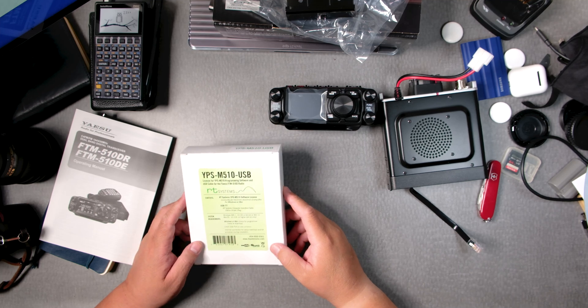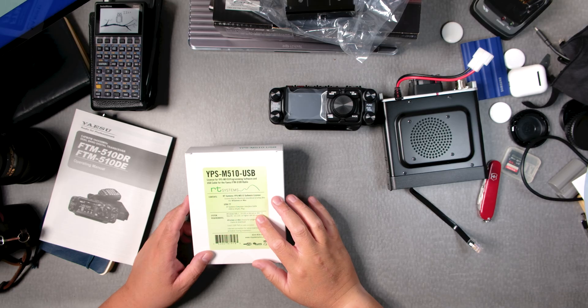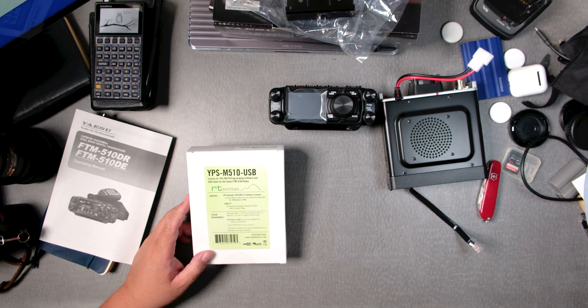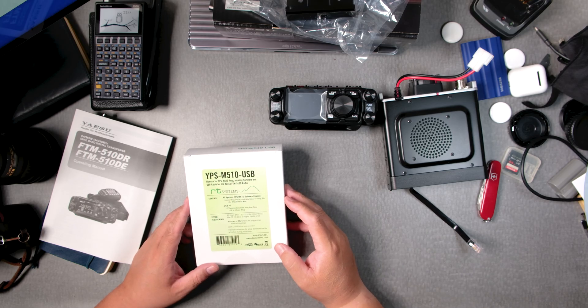Welcome back everyone. This is Frank Whiskey Charlie Zero Oscar. This is the RT Systems program software for the Yaesu FTM510D ASP.